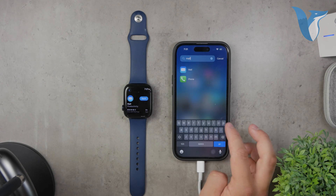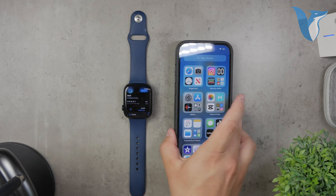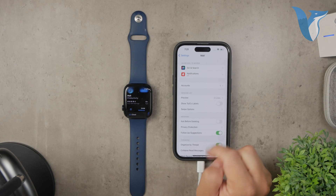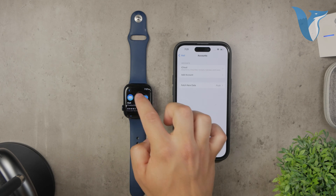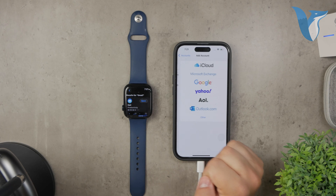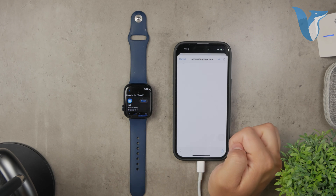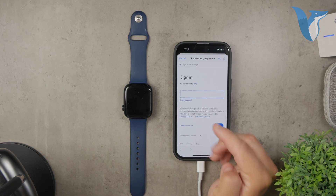First, you don't even need your Apple Watch right now. Instead, grab your iPhone that's paired with your watch. Open up the Settings app on your iPhone and scroll down until you find the Mail section. Tap on it, then tap on Accounts. Here you'll see a list of all the email accounts you've added previously. If you don't see your Gmail account listed, tap on Add Account. This will open a menu where you need to select the Google logo and follow the steps to log in with your Gmail account, including entering your email address, password, and possibly completing some verification steps.